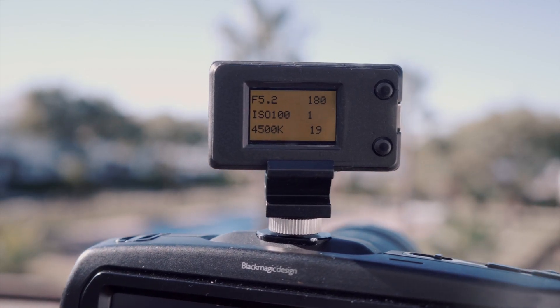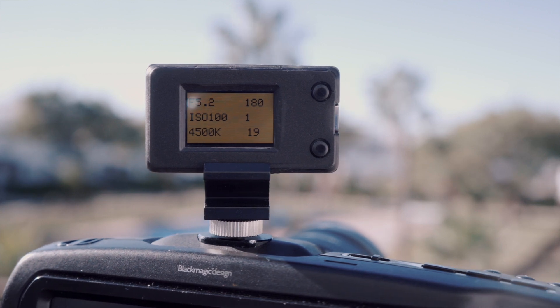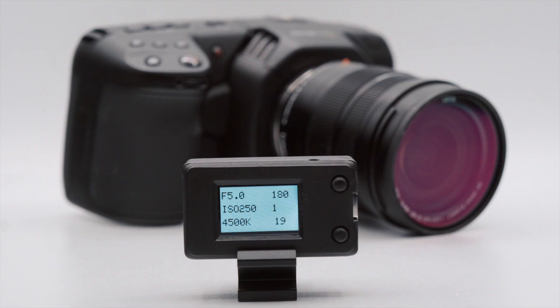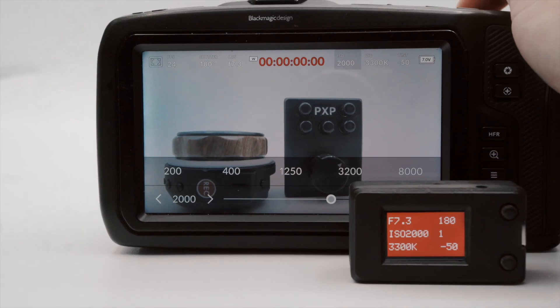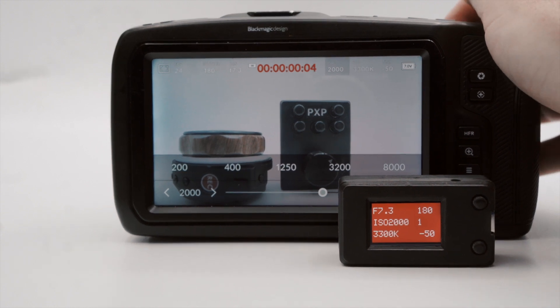The current settings of the camera are displayed on the PBC's bright daylight readable screen, which you can configure in any one of four different color schemes. In addition, the screen switches to red to provide a clear visual reference when the camera is recording.